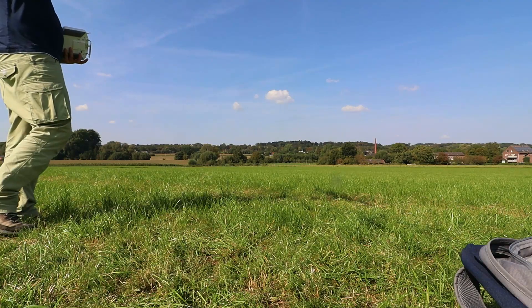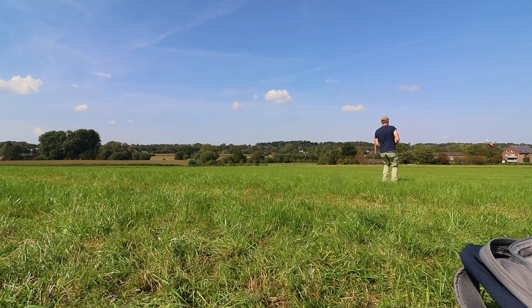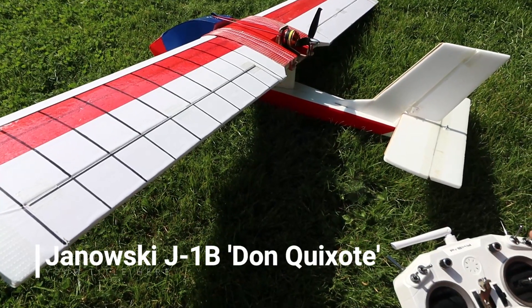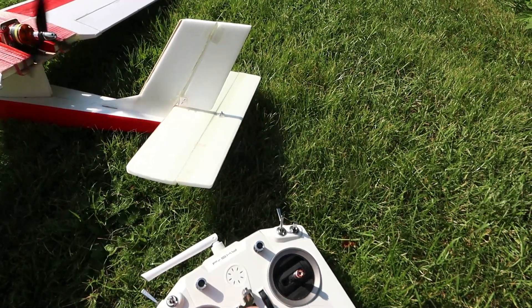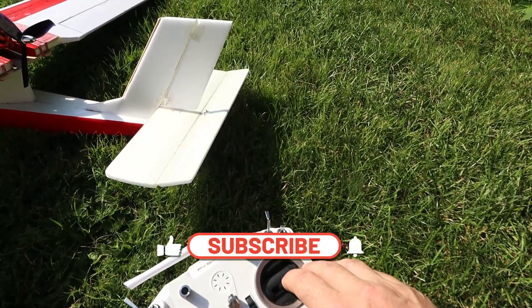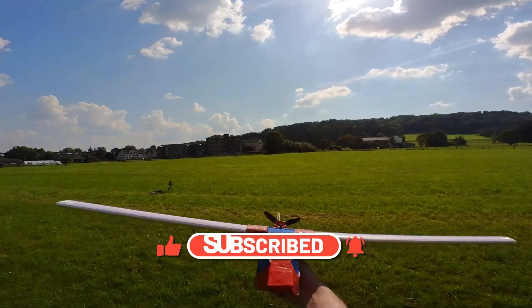If you're interested in this model or any of my other kits, don't hesitate to reach out to me or leave a comment. I look forward to your feedback and answering any questions you may have. That concludes this brief overview of my model airplane. I hope you found this information helpful and intriguing. Don't forget to subscribe to my channel to stay updated, and stay tuned because there are many exciting things to discover.